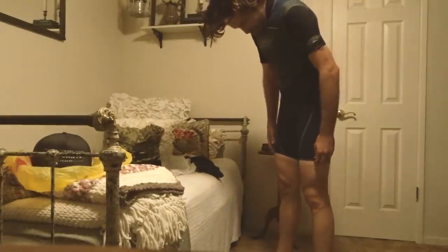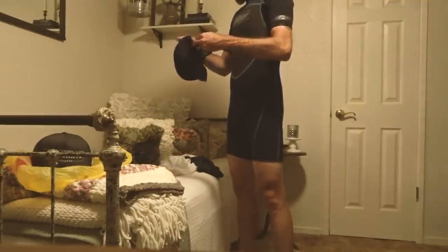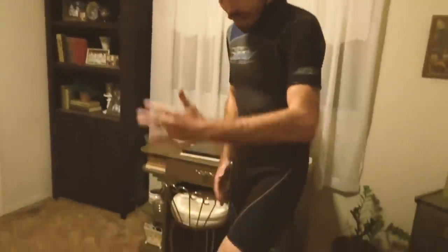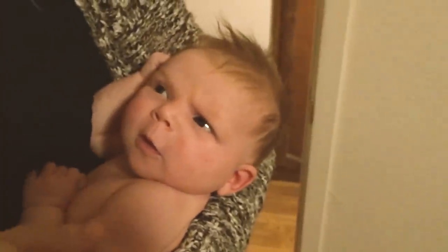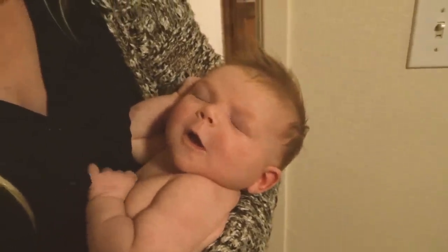My son found a little hat while I was struggling into the wetsuit. What does a $10 wetsuit get you? Not bad — just a surfer bro look. My son was not impressed at all.